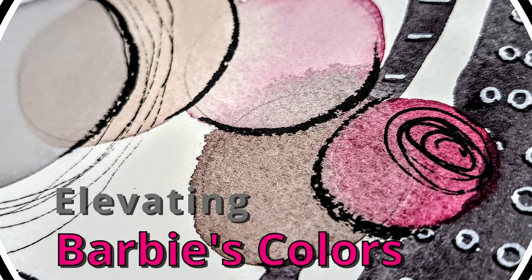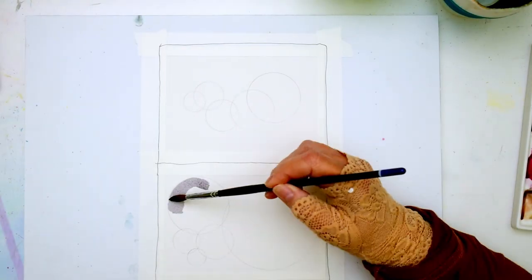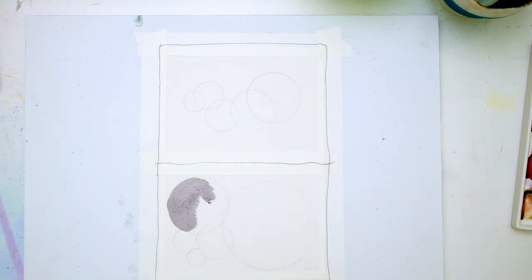Hi everyone, welcome to Kelly's Art Throb. I'm Kelly and today I'm just playing with color and specifically a Barbie color palette.